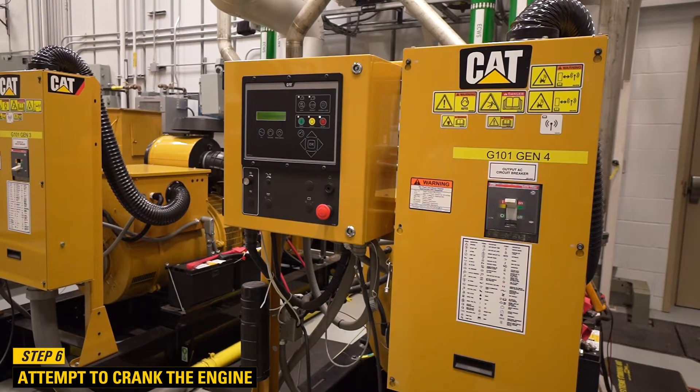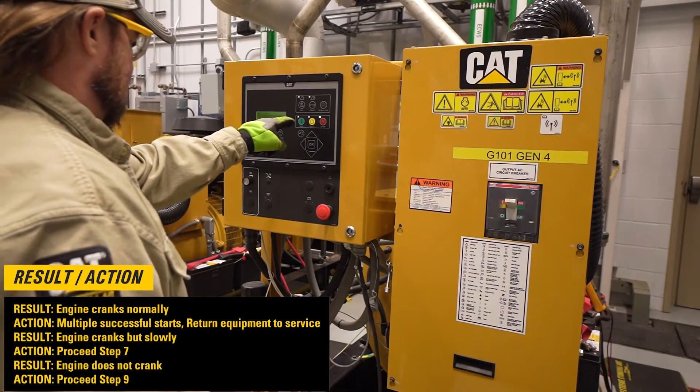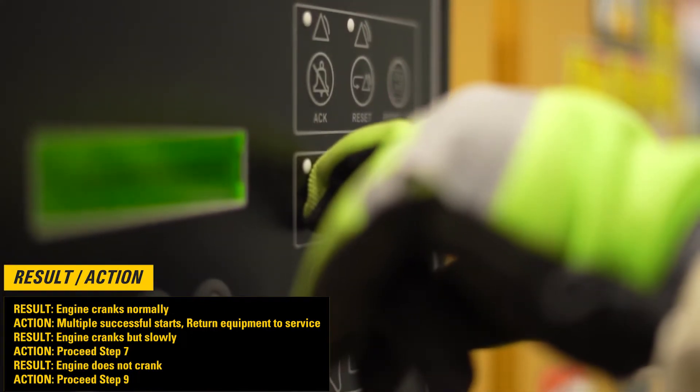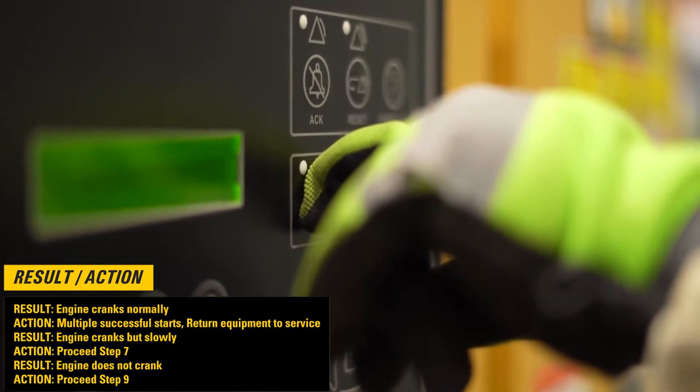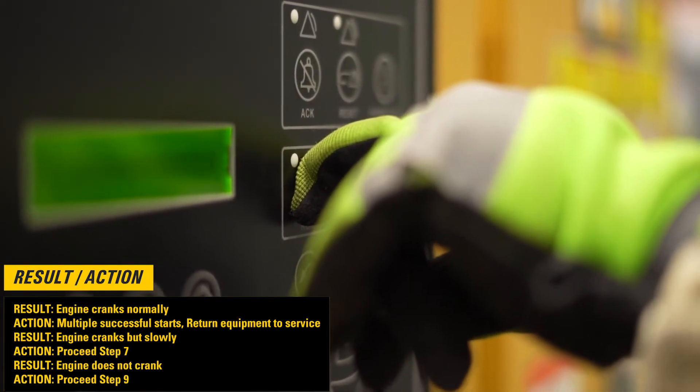Step 6: Attempt to crank the engine. If the engine cranks normally, then after multiple successful starts, return the equipment to service. If the engine cranks but is slow, then proceed to step 7. If the engine does not crank, then proceed to step 9.